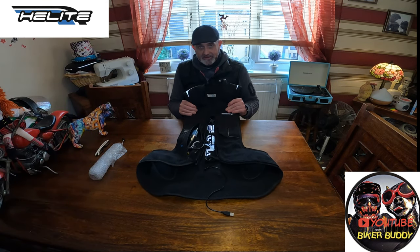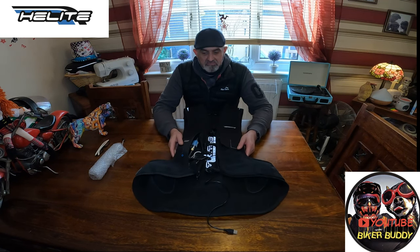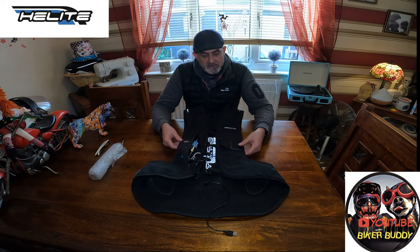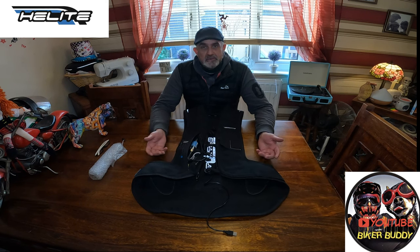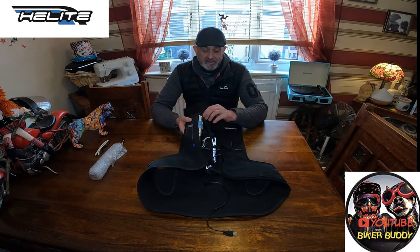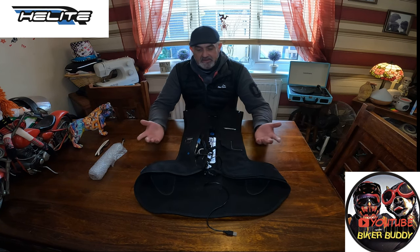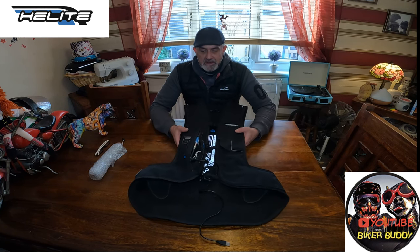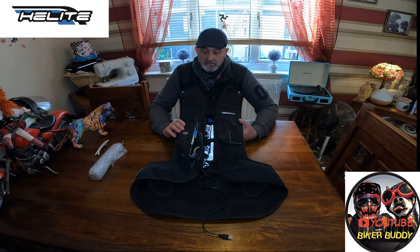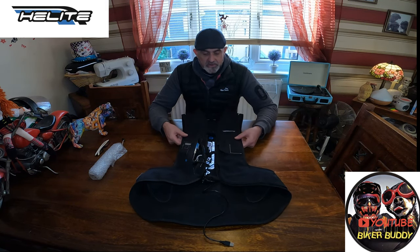One thing I do like about the Helite range is the fact that you don't have to send it back. Even on the smallest of offs, if you set your jacket off — even for you guys that wear the lanyard version — if you step off your bike with some force and set your jacket off, it doesn't mean you've got to send it back, it just means you've got to replace the bottle. And it's so easy to do. The E-Turtle is a much easier process; it's pretty much just a case of unscrewing the old bottle and putting a new one in.